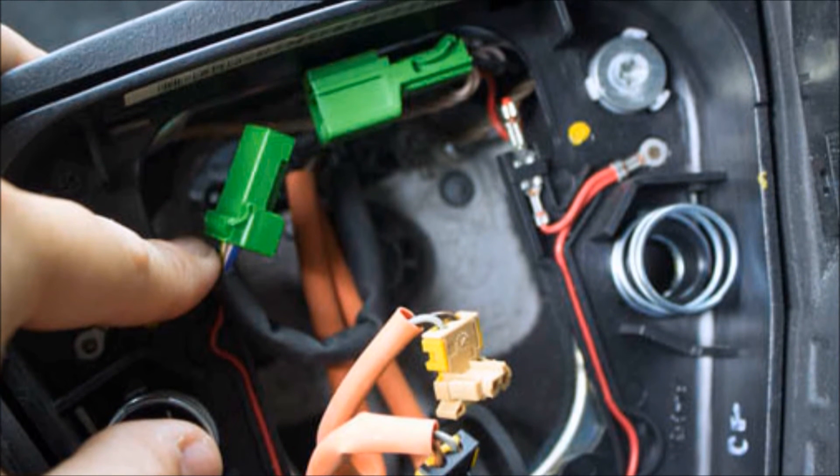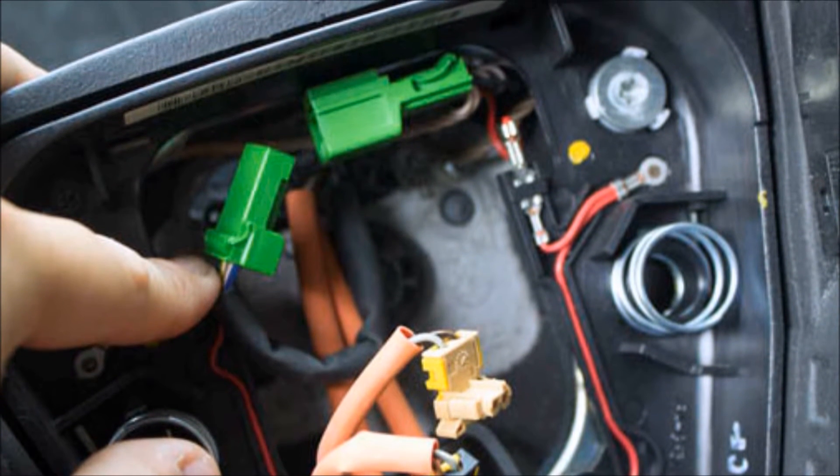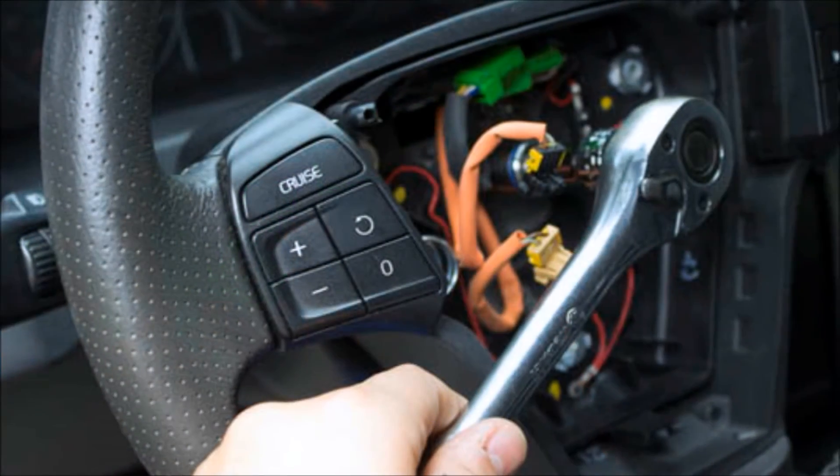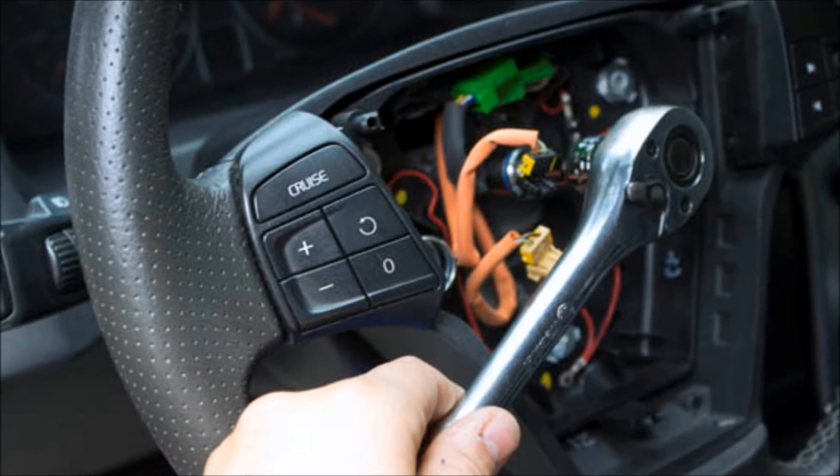With the airbag removed, disconnect the green electrical wiring clip. Using a 15mm socket wrench, loosen the center bolt to remove the steering wheel.